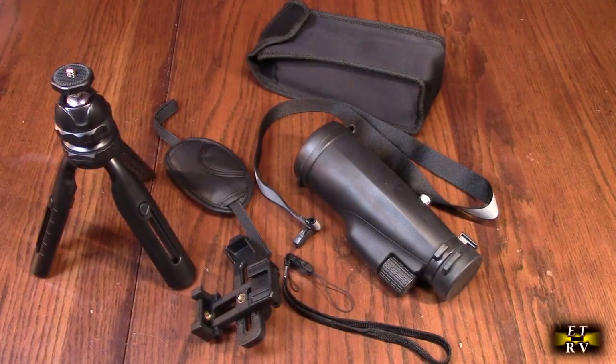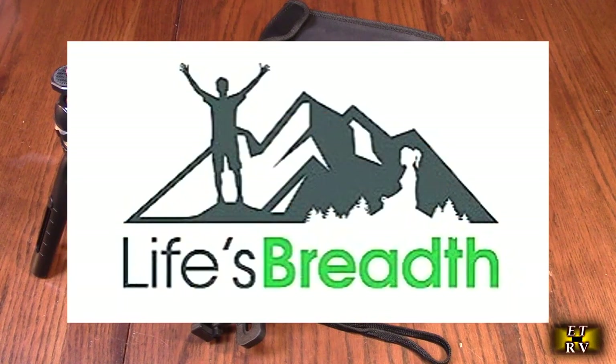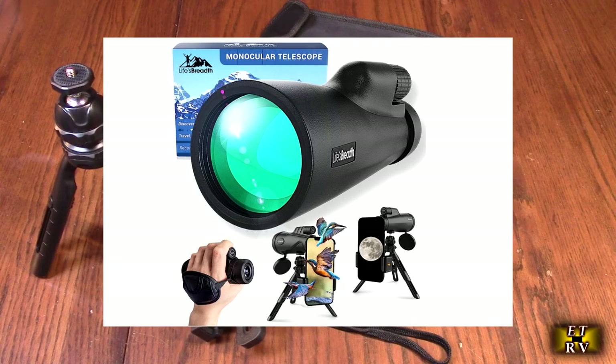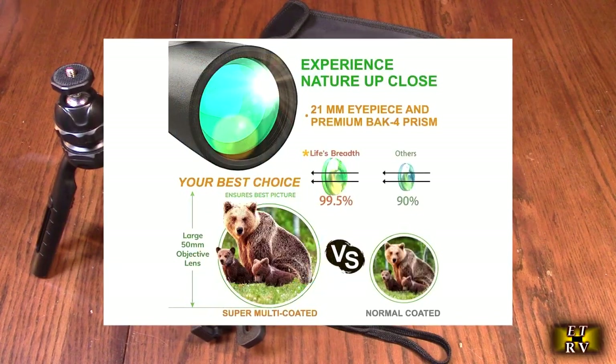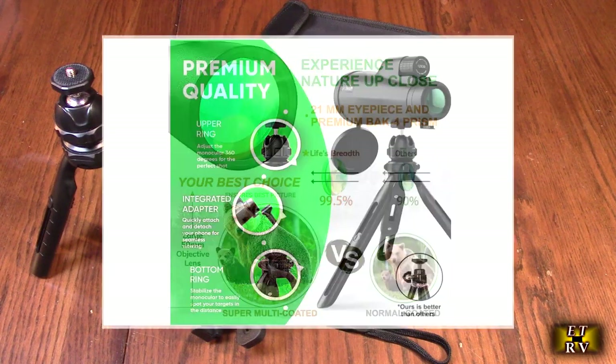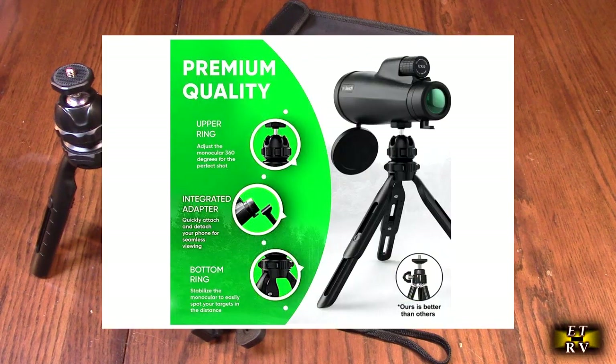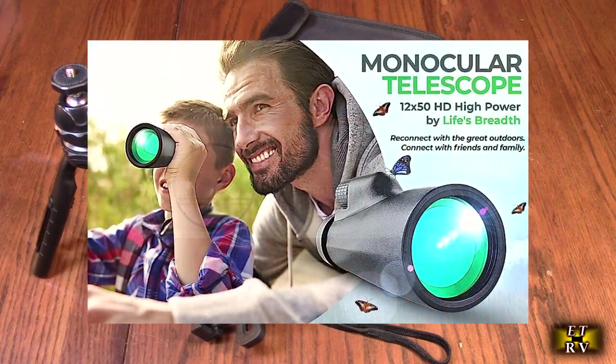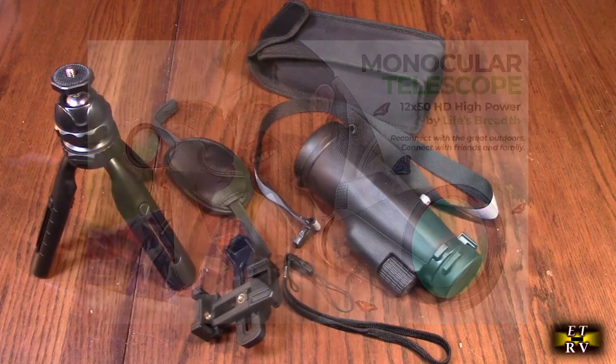Hello again, this is Robert Veach here. This is my video review of the Life's Breath brand. Their 12 by 56 monocular telescope with fully multi-coated lenses has outer glass lenses and o-ring sealed optics. It is IPX5 water resistant and includes a smartphone adapter and sturdy tripod. We're going to show how to use all this — it comes in black.